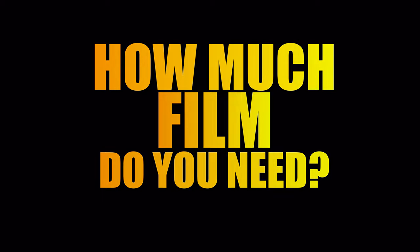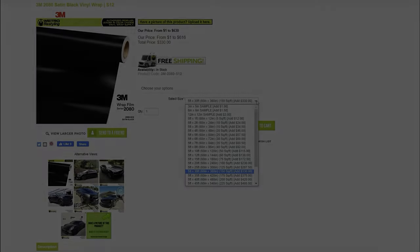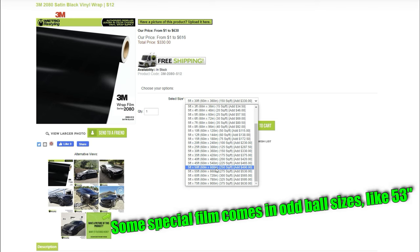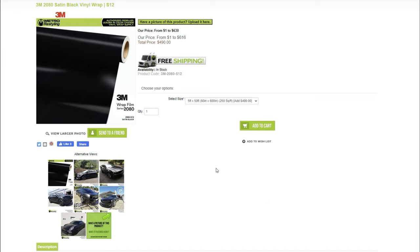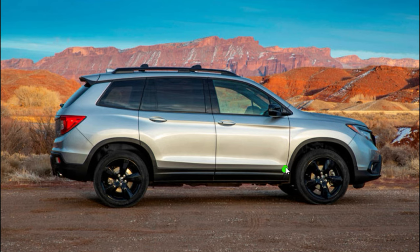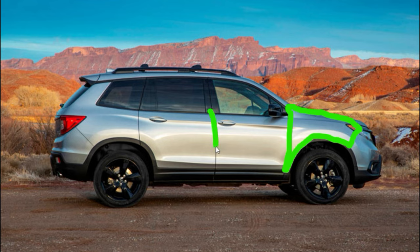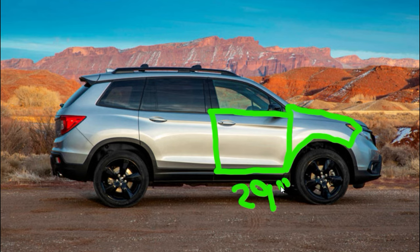How much film do we need? It's really going to depend on the vehicle that you have. A vinyl wrap comes in heights of five feet or 60 inches, and then you determine how much length you need. The professionals want to finish the job as quickly as possible, so they'll just take the roll and slap it on their vehicle. If you're an overlander like myself, you'll want to spend as little money as possible, because there's a good chance this vinyl wrap could get ruined by pinstriping. To save money, you need to be efficient with the use of vinyl wrap film.